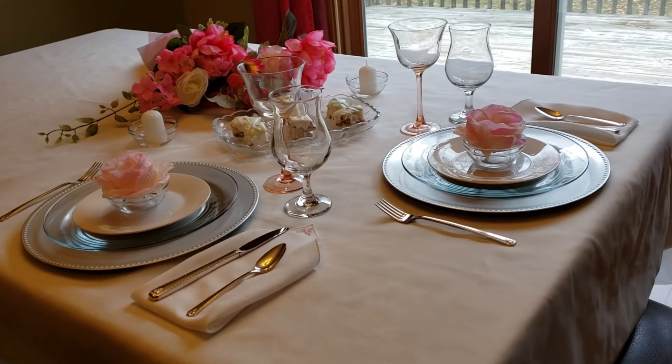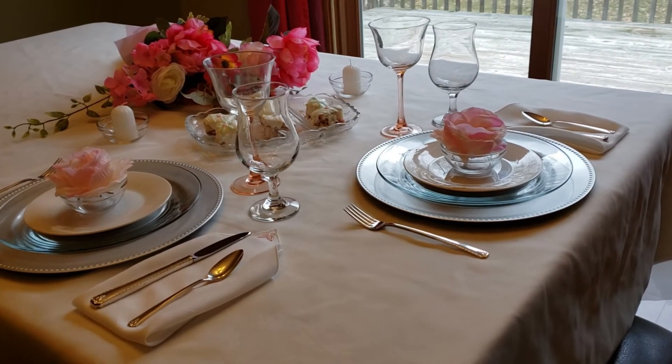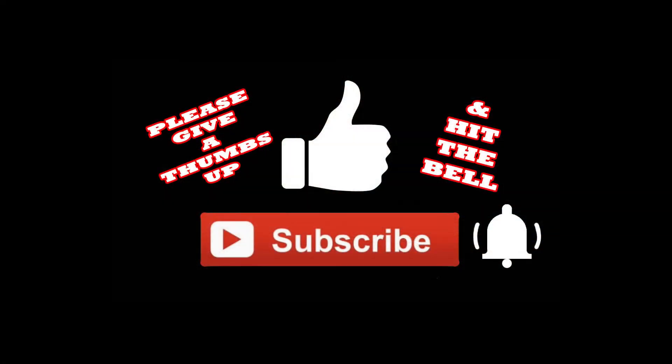If you like this video, I'd really appreciate it if you give me a thumbs up, subscribe, and hit the bell so you'll be notified the next time I upload a video. Thanks so much for watching.